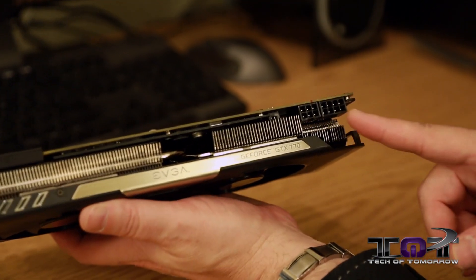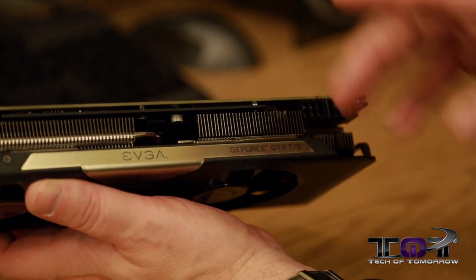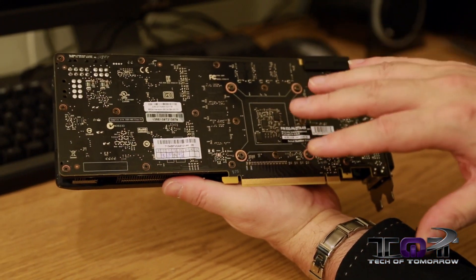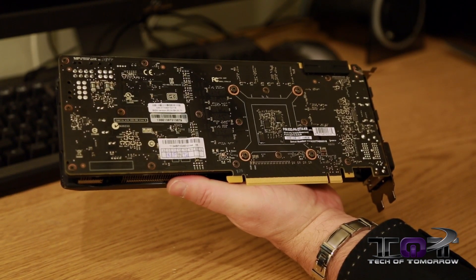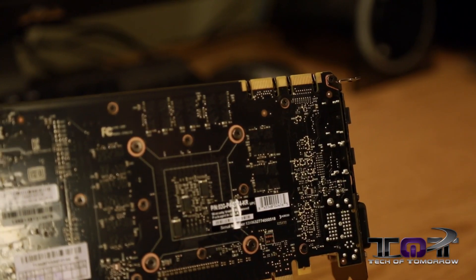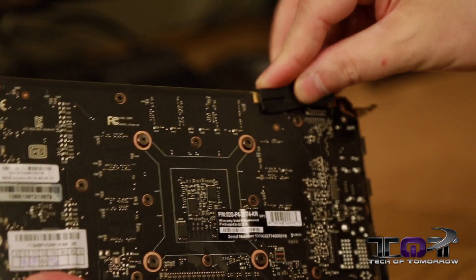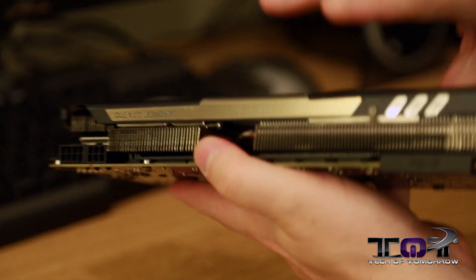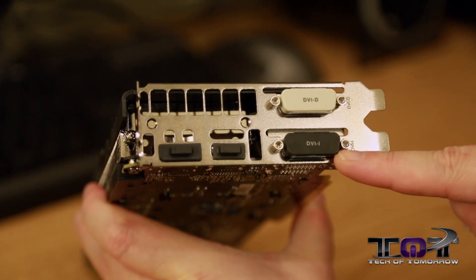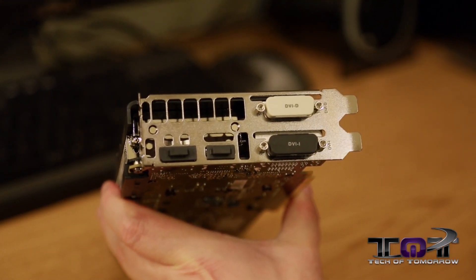Here's the six-pin and the eight-pin power. This card has a 200-watt TDP. Flipping it around to show the very back of the card — you can see most people now are implementing a black PCB, and we've kind of seen that across the board with all the cards this time. Here we see the two SLI fingers, and this card can do triple SLI configurations. Moving around to the rear IO of the card, we see DVI-D, DVI-I, HDMI, and standard DisplayPort. These are pretty much the same across the board no matter what card we've looked at.